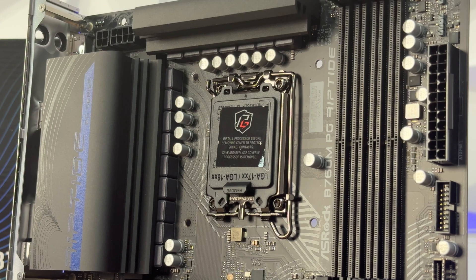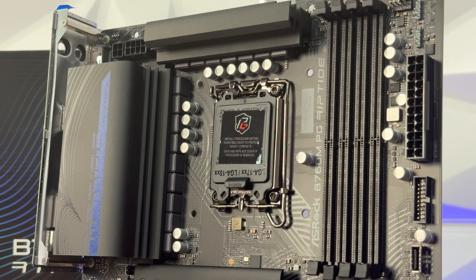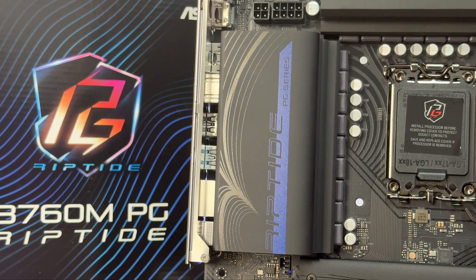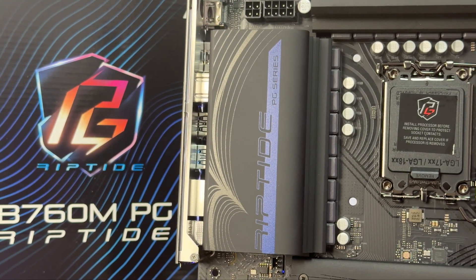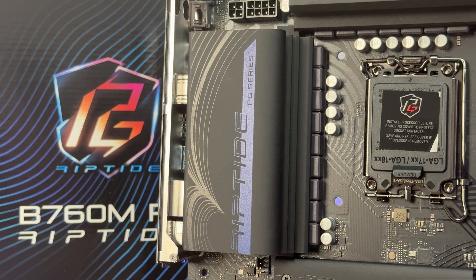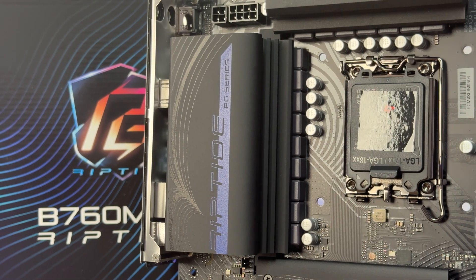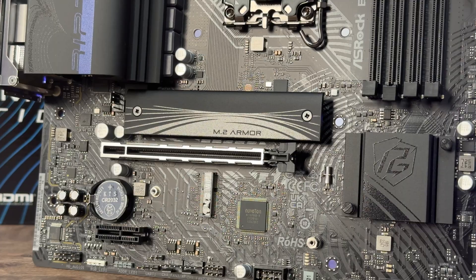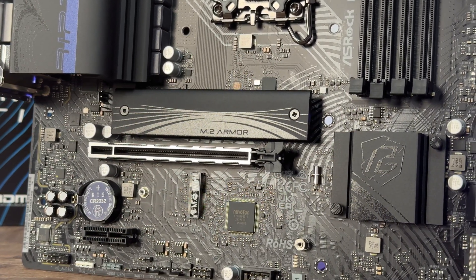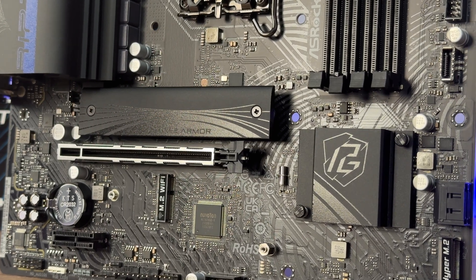The 4 DDR5 DIMMs support up to 7200 MHz OC. The board supports Intel Hybrid Technology, Intel Turbo Boost Max 3.0, Intel Thermal Velocity Boost, Intel Adaptive Boost Technology, and ASRock Hyper BCLK Engine. Maximum system memory capacity is 192 GB with Intel XMP 3.0 support. The HDMI 2.1 (TMDS compatible) supports HDCP 2.3 and up to 4K 60Hz, while DisplayPort 1.4 with DSC supports HDCP 2.3 and up to 8K 60Hz or 5K 120Hz.